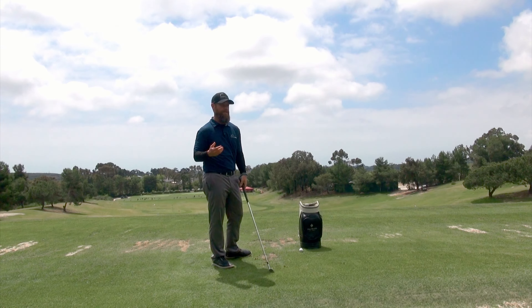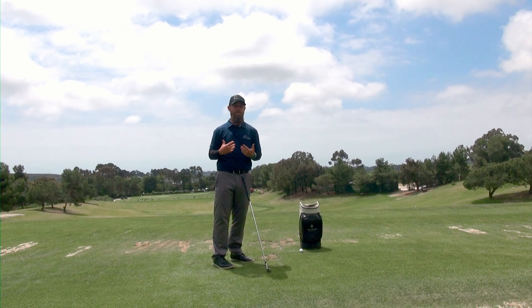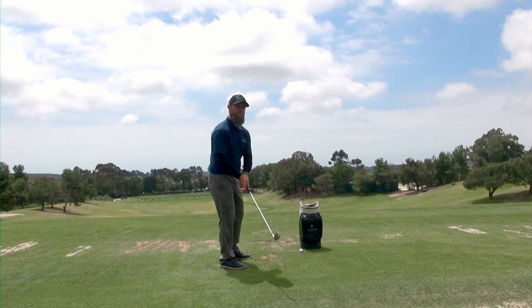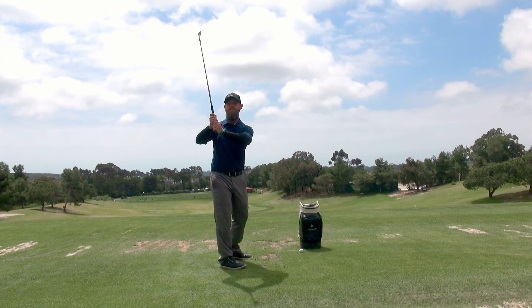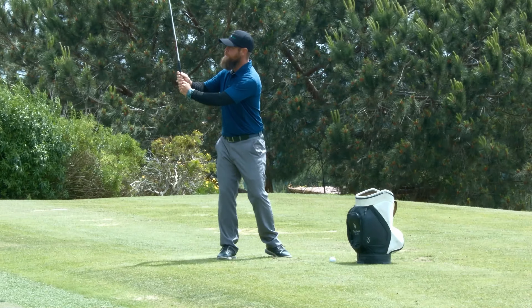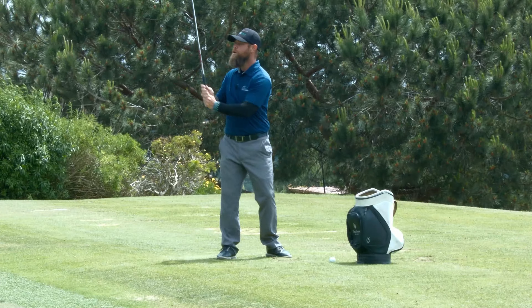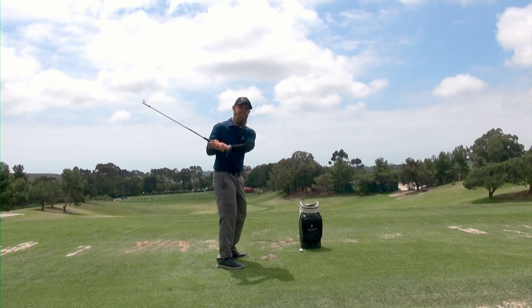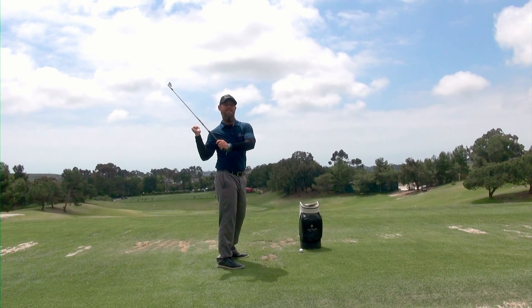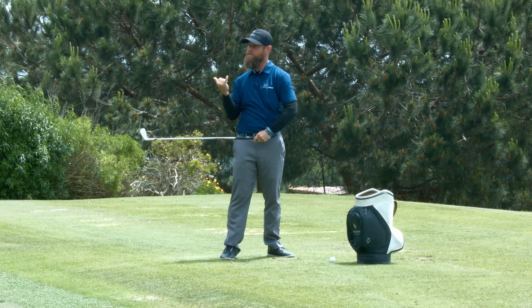This is a bit of a misnomer because the hands and arms are more of a reflection of what's going on with the rest of the body. Ideally, what we want with the hands and the arms in the backswing is just for them to follow the turn of the body. A backswing is more about getting the knees and the hips and the shoulders to work in unison so that everything feels very passive, rather than an active motion with the hands and arms moving into the backswing, moving off of our midline and getting us into a place of stuck leverage or a place where it's very difficult to turn from.